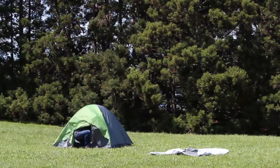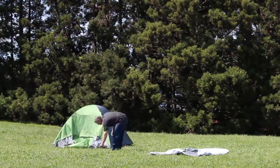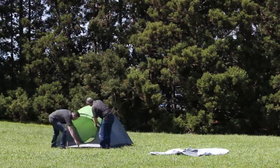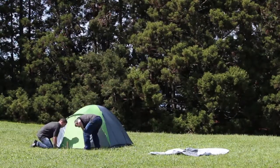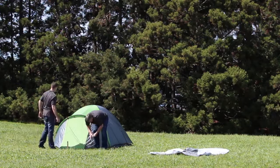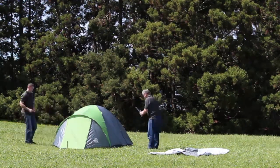In Australia's harsh environment with high UV, our flies are only made from the best fabric. We use tighter, denser fabrics which are stronger rather than just heavy material that weighs you down. Our tent flies are also coated to 1500mm and seam sealed to ensure you keep dry.